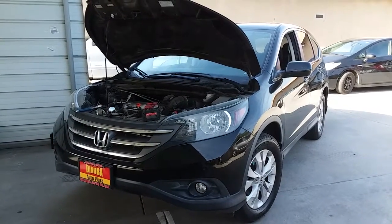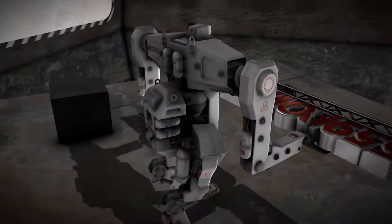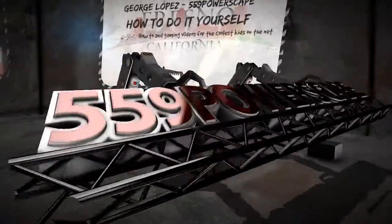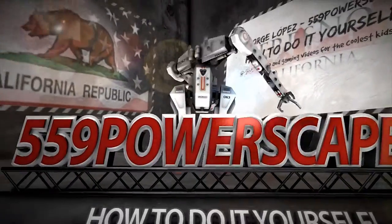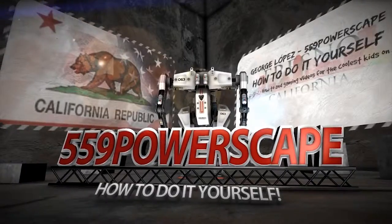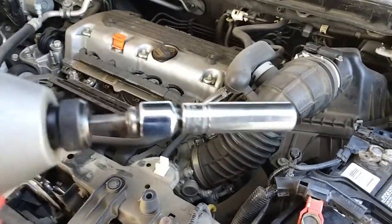Today we're going to remove a battery from a 2014 Honda CR-V. I already got the process started but I'm going to go ahead and record it.